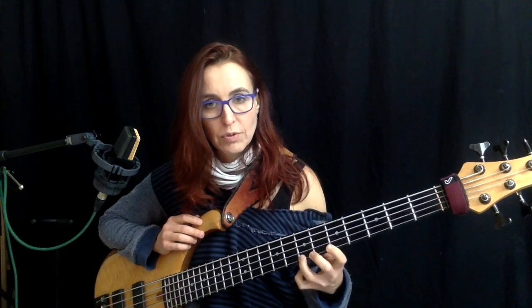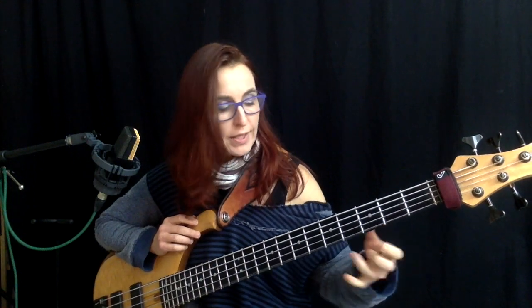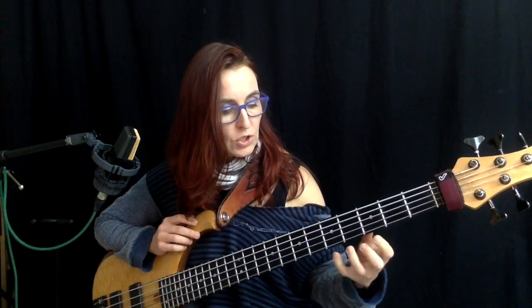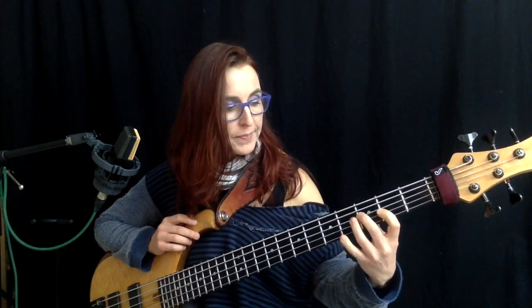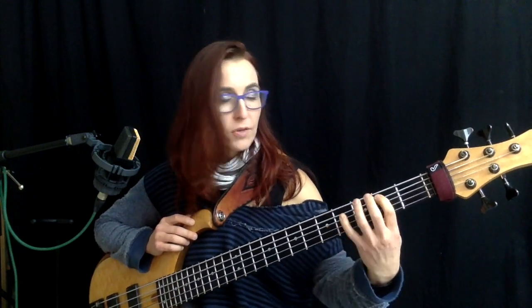Just as we did the hammer-ons earlier, you can just pull off, pull off — and you can also pull off into the open string. A couple of exercises: it doesn't matter which notes, you just want to do it one finger per fret. So I'm hammering on and pulling off, and of course you can do that with permutation exercises — a variation of four numbers like two-one-three-four. In this exercise I'm always pulling off into the open string.